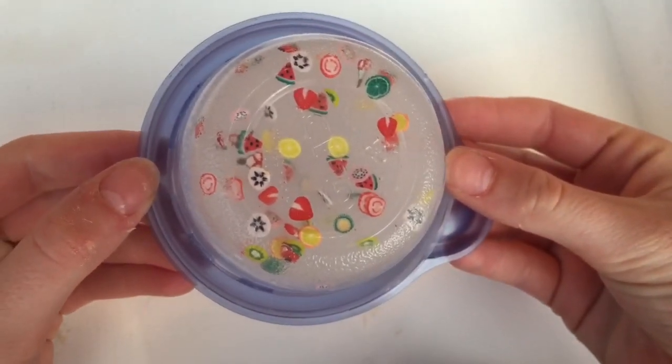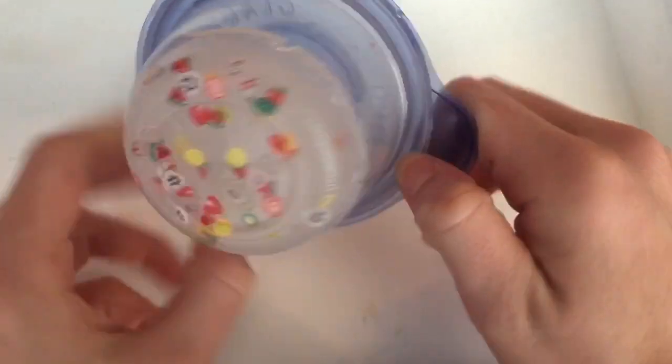Next I have this clear fruit slice slime. This one is not all the way clear yet.